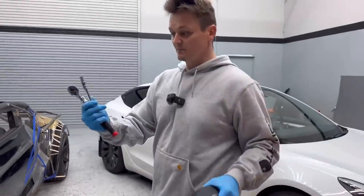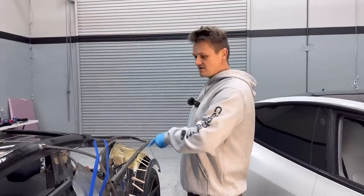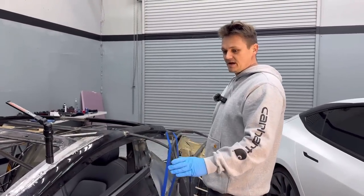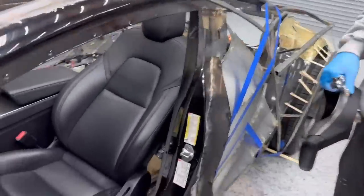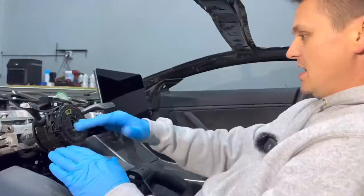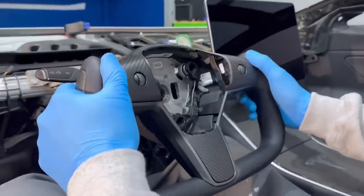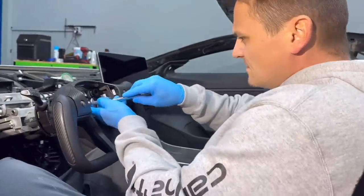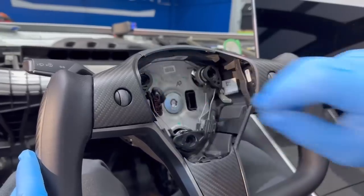Grab your steering wheel and the 3/8 bit for the big screw. Keep this in mind — it's very important: if you disconnect both batteries and your window is closed, you're not going to be able to open the car. Roll down your window before you disconnect the battery — I should have said that in the beginning. You can use the emergency latch to open the door. Just make sure the wheel is aligned level and get the steering wheel back in.